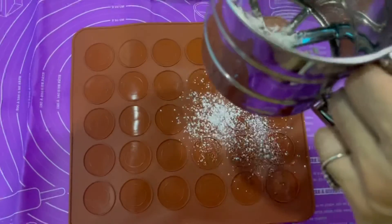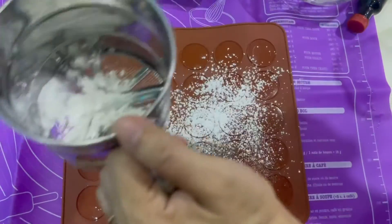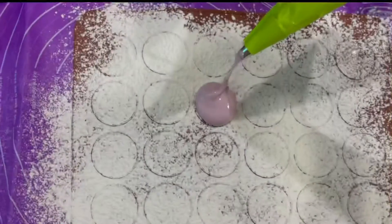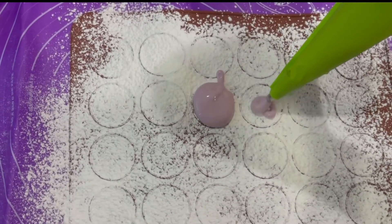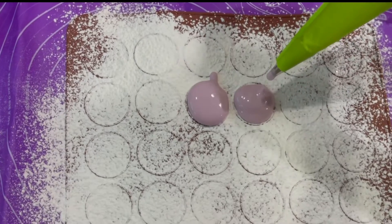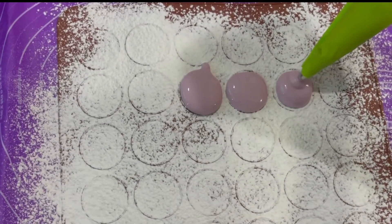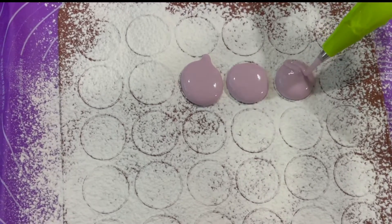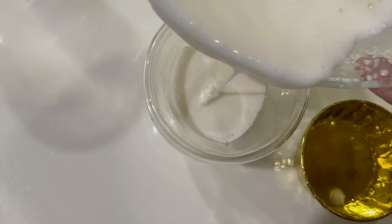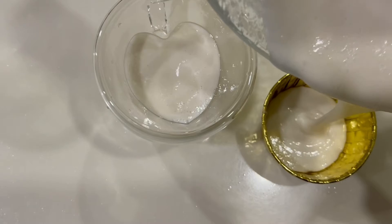Layer the mold with cornstarch, then pipe the marshmallow in. You can add a filling if you want — or not.